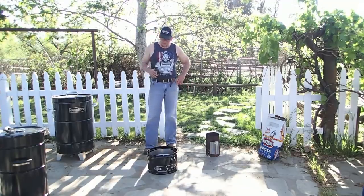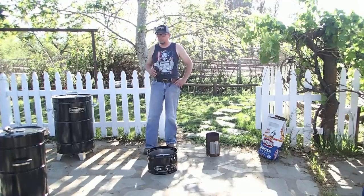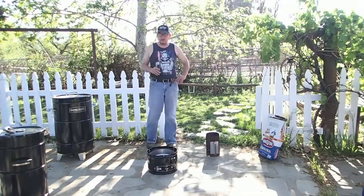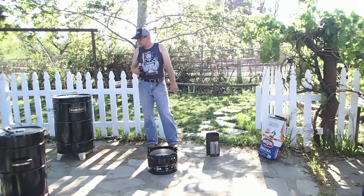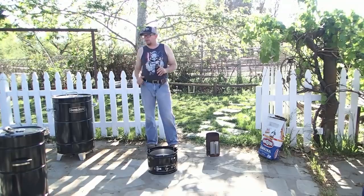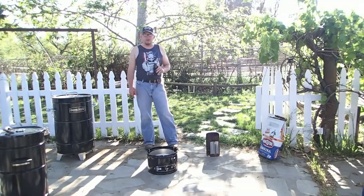We've done a couple of videos now with the Barrel House Cooker 18-inch unit and we really like it — it's a great cooker. I'm really excited today to try out for the first time the new Barrel House 14-inch cooker. I think it actually came out before the 18; we got the 18 first. We're gonna do some ribs in this Barrel House Cooker 14, so y'all hang with us.